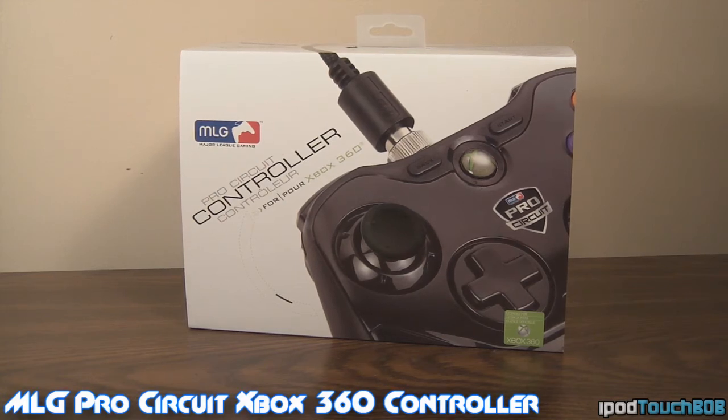Now this controller retails for $99.99, it can be found on the GameShark store — I'll put a link down below to the website where you can pick this product up. It's a really cool customizable controller specifically designed for the Xbox 360, but you can also buy a PS3 version.